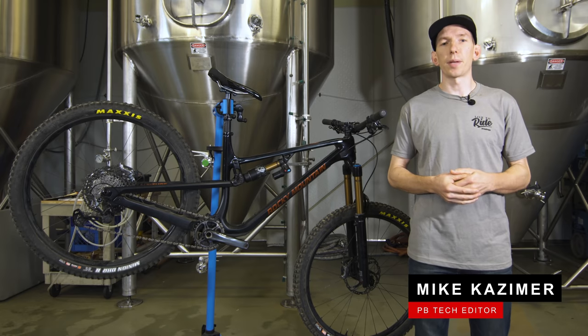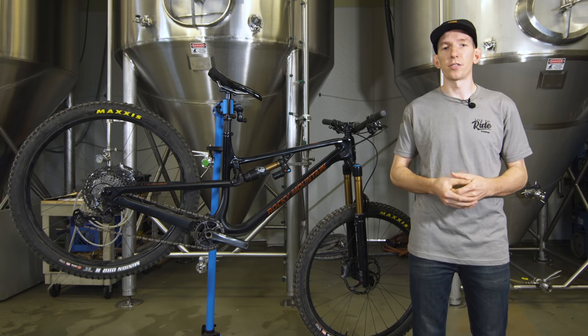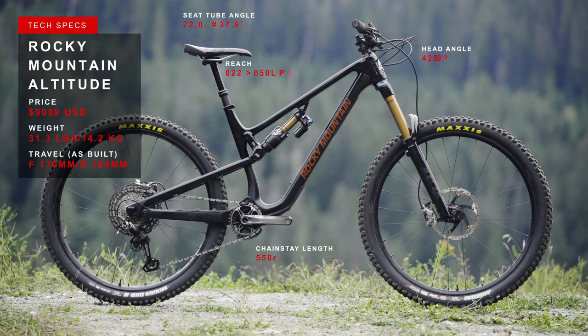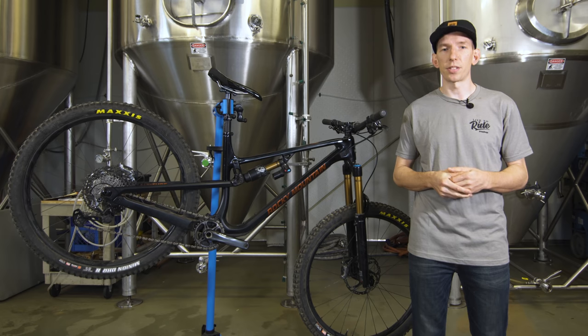Hey everybody, I'm Mike Kazimer. Welcome to the Pinkbike Enduro and Freeride Field Test. We've got a bunch of bikes with 160 millimeters or more of rear travel that are designed for going downhill but still being able to pedal up. Up next, we've got the Rocky Mountain Altitude — a bike that had a very strong debut under Jesse Melamed in the Enduro World Series. Probably feels nice for Rocky to launch a bike and have it tick off some victories right away.